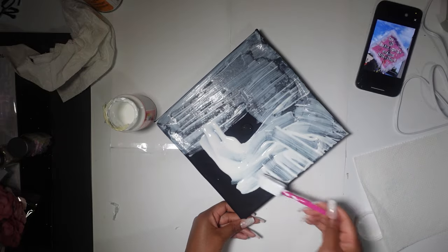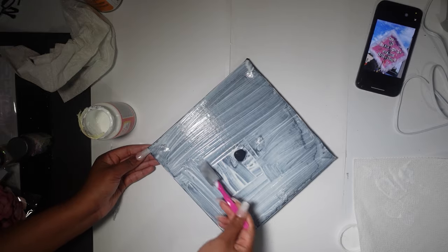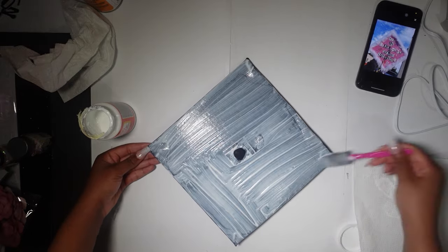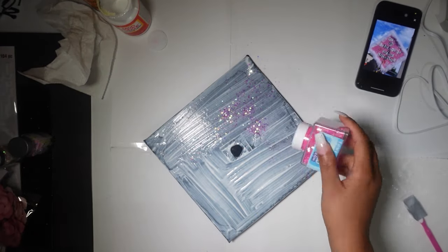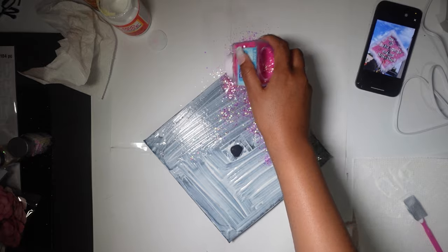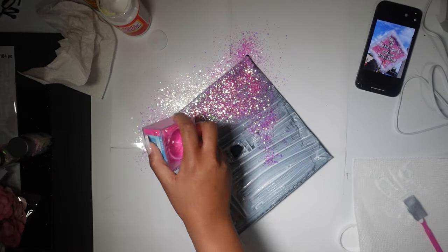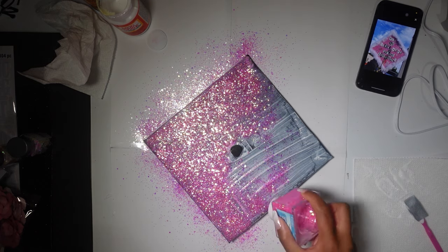I did this three different times as you guys are going to see. The glitter that I used — I had to go to like three different Walmarts to find this glitter, they were sold out everywhere. I wanted a really chunky pink glitter. I didn't want fine glitter, which is what I kept finding.